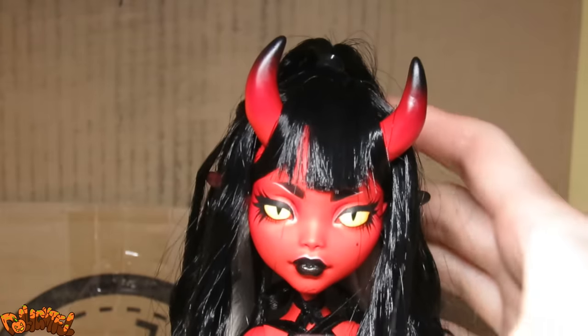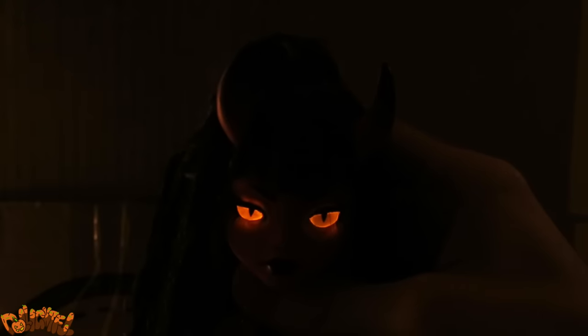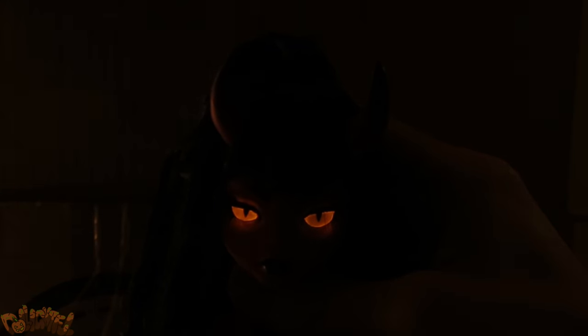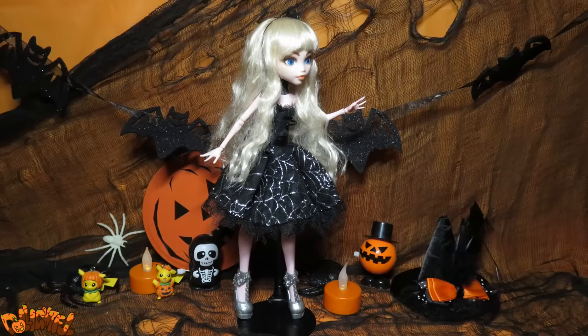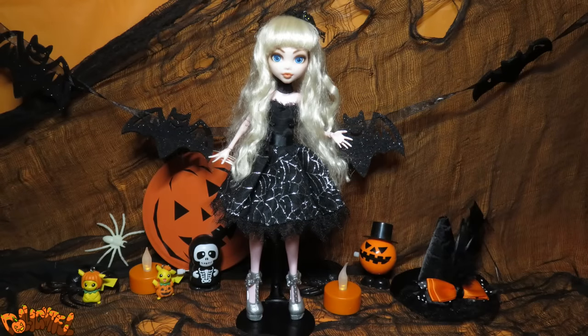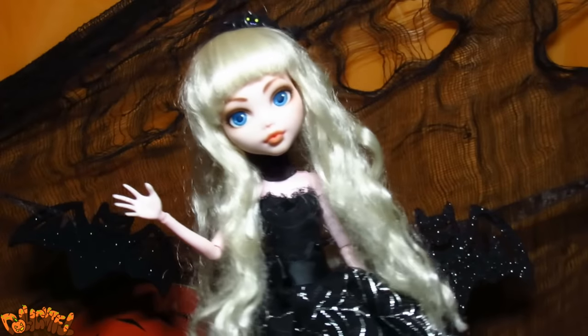At last — she is complete! She sure came a long way. From a scrapper doll to a finished character, those are the most satisfying kinds of customs. I've actually got a Halloween party to get to. You're invited to come along if you'd like, but I really should get going. Thanks for watching! Like and subscribe! Annyeong!